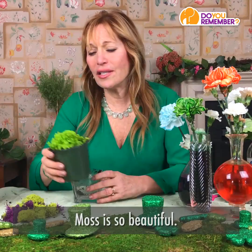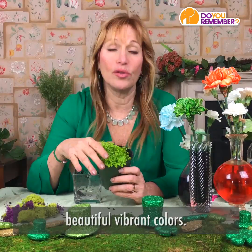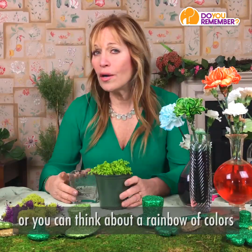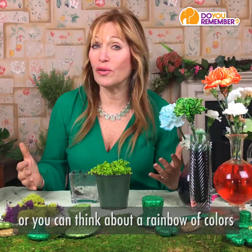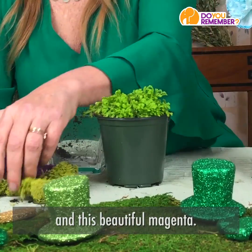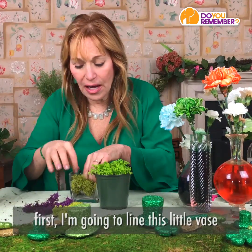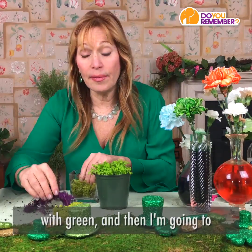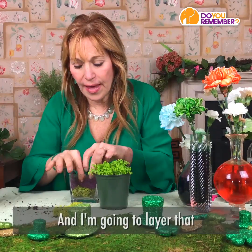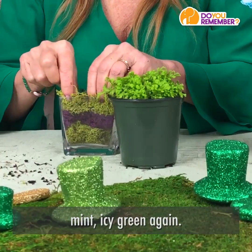Let's start with moss. Moss is so beautiful — it grows in dark places and also adds light and beautiful, vibrant colors. You can take some Irish moss and just put it in a planter, or you can think about a rainbow of colors that moss now has, such as this psychedelic green and this beautiful magenta. What you do is you first line this little vase with green, and then take the magenta and layer that to create a stripe, and then top it with the mint icy green again.